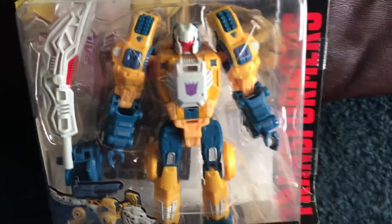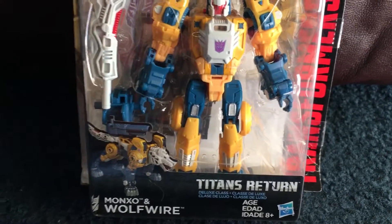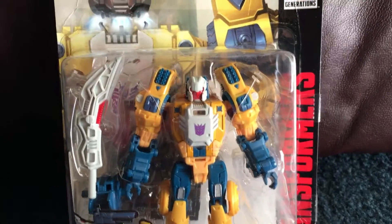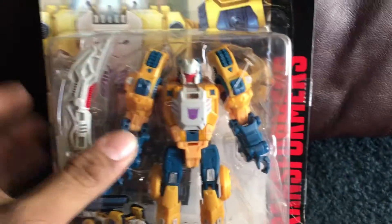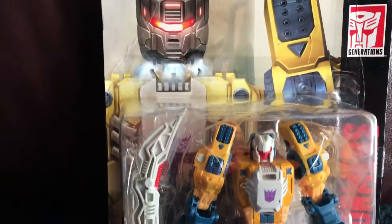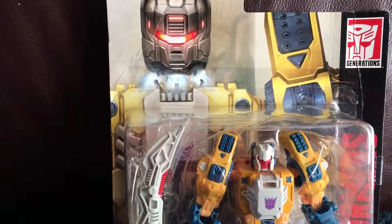I'm actually pretty happy I found him. I'm at Walmart — I was going to go get a few things and I just said, I might as well. They had the $10 ones and they did have him, so I was pretty excited. I'm going to get more of the packaging because I do like these backgrounds a lot. It looks pretty damn cool.